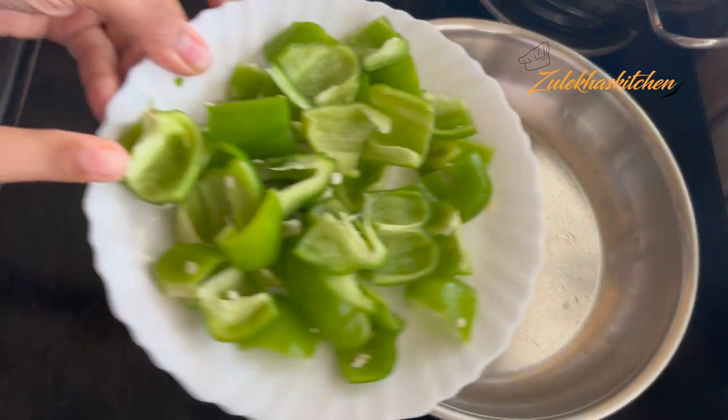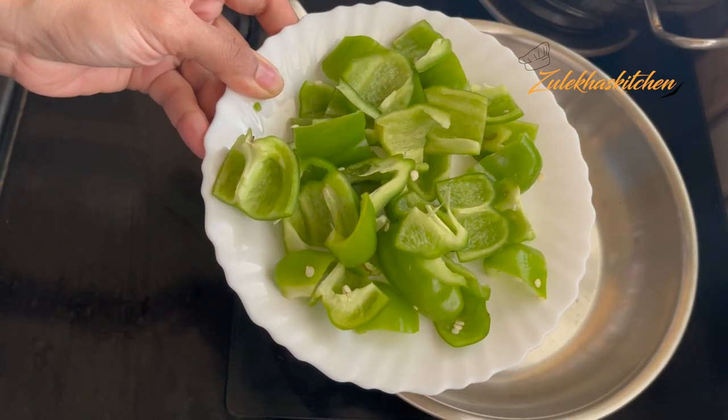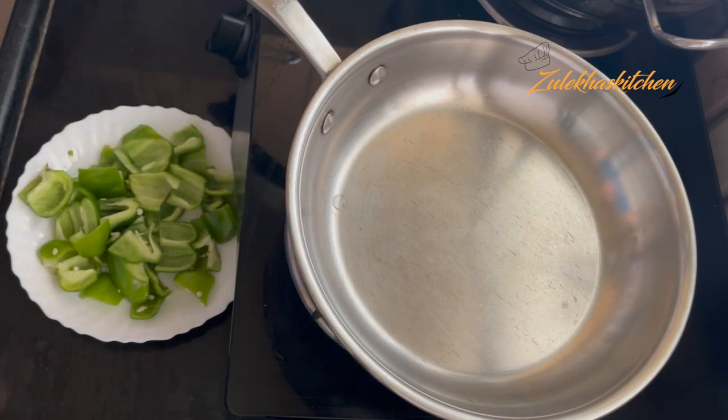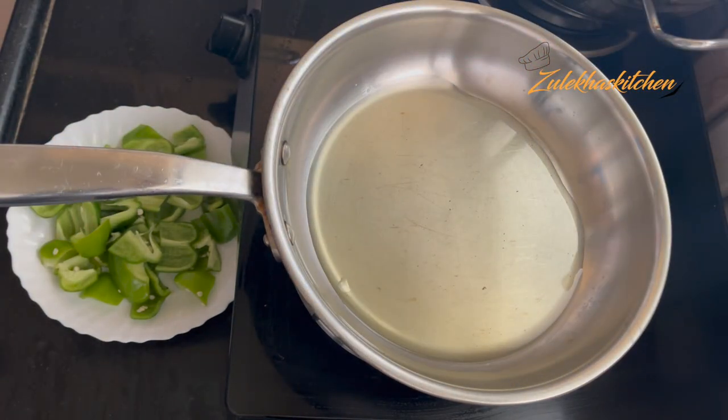I have made 4 small size Simla Mirch for this recipe. I have put them in the back. This is about 150 grams.